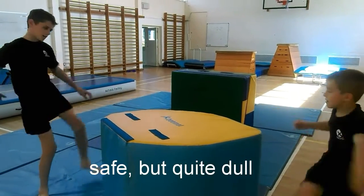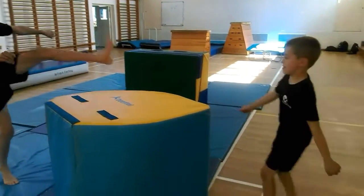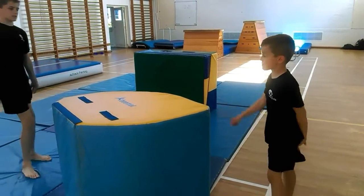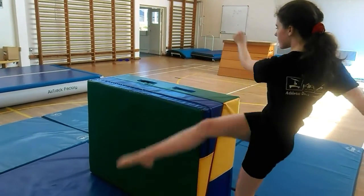The first exercise is having a target to kick over. Legs go over and back. Based on the mobility of the athlete, you can make the target higher.